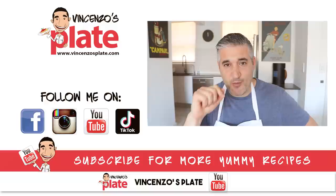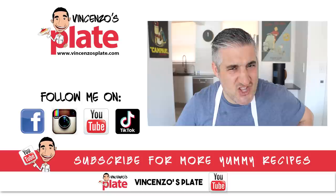Thank you so much for watching this video. We will see you in the next Vincenzo's Plate video reaction. E ora si mangia — Vincenzo's Plate.